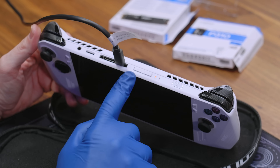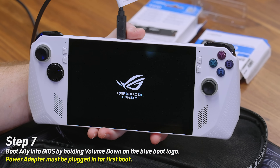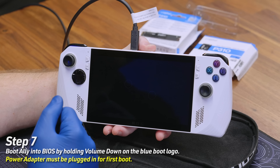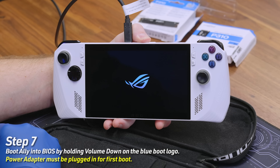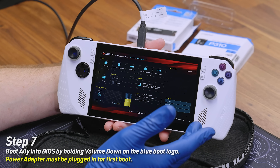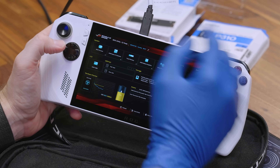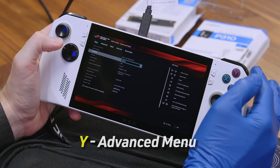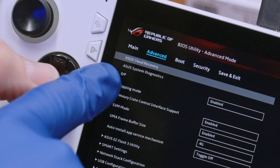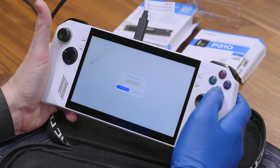We're going to use the power button and the left volume button. Hit power, and when we see the blue logo we're going to hold the volume down button. From the main menu hit Y for the advanced menu, then go right on the d-pad to the advanced tab. The first option highlighted is the ASUS cloud recovery. Hit A and that's it — then we connect to our wireless.